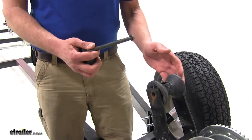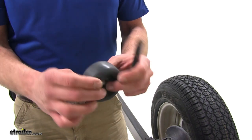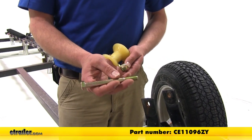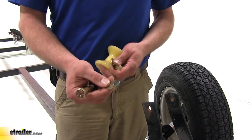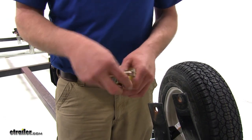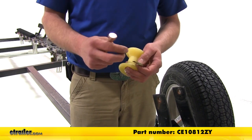You could also use a replacement bolt; however, if you're using side rollers like this with a thickness of about an inch, that bolt's not going to be long enough. For the bolt itself, the part number is CE11096ZY. Our washers are part number CE10961ZY — we're going to be using two of those. And the nylon lock nut, part number CE10812ZY.